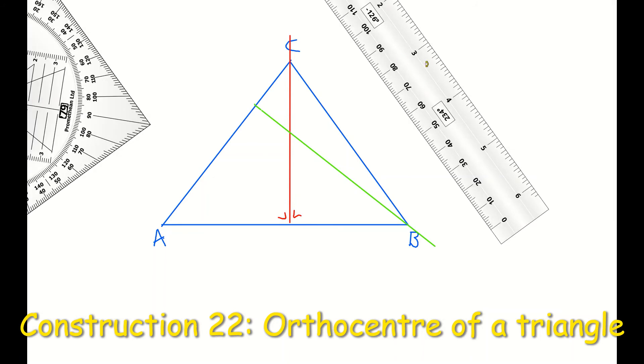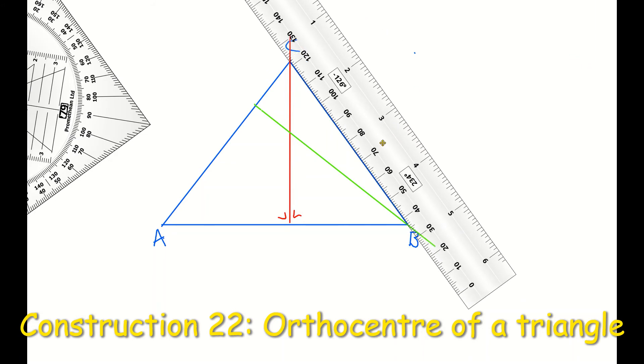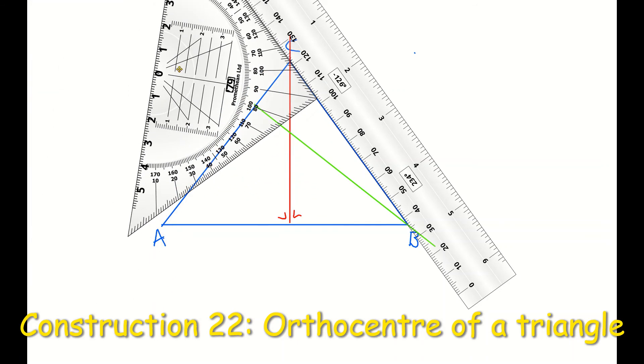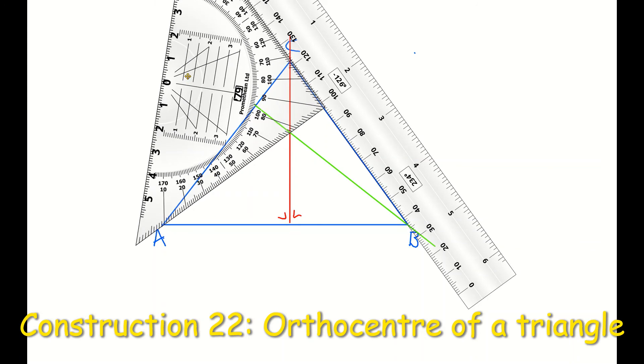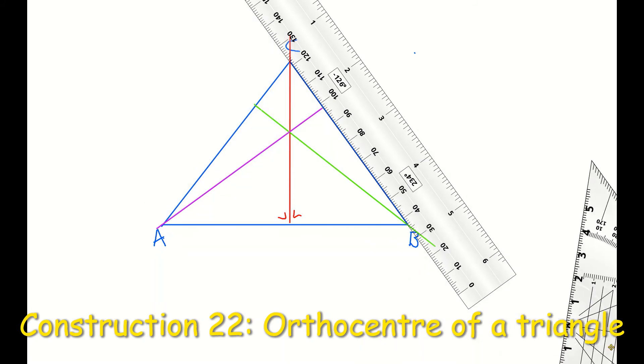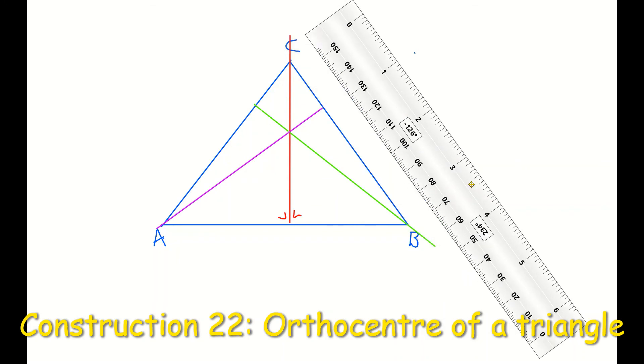Sliding my ruler along side CB, I'm going to place my set square edge along the ruler and slide it until it crosses through vertex A. If I connect vertex A back to the line segment CB with my pencil, you will notice that the three lines — the green one, the red one, and the purple one — are now intersecting each other, and where they intersect is known as the orthocenter. That point highlighted in blue is our orthocenter, and that's our final construction 22.